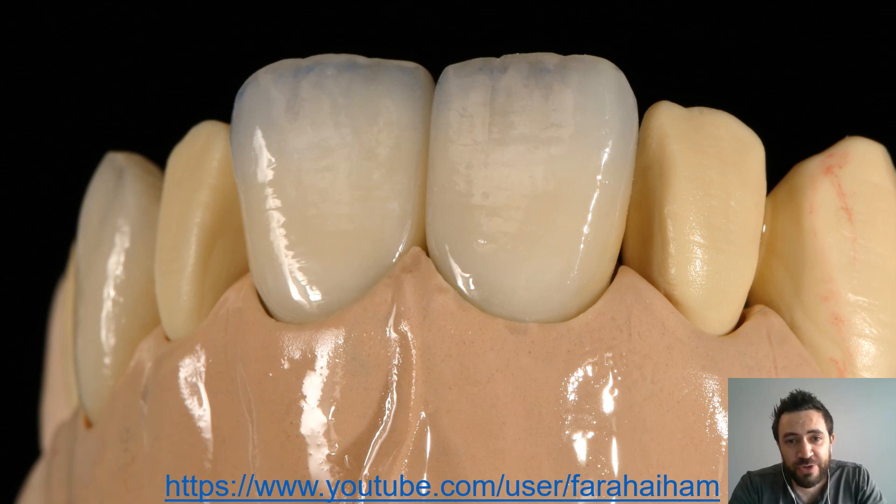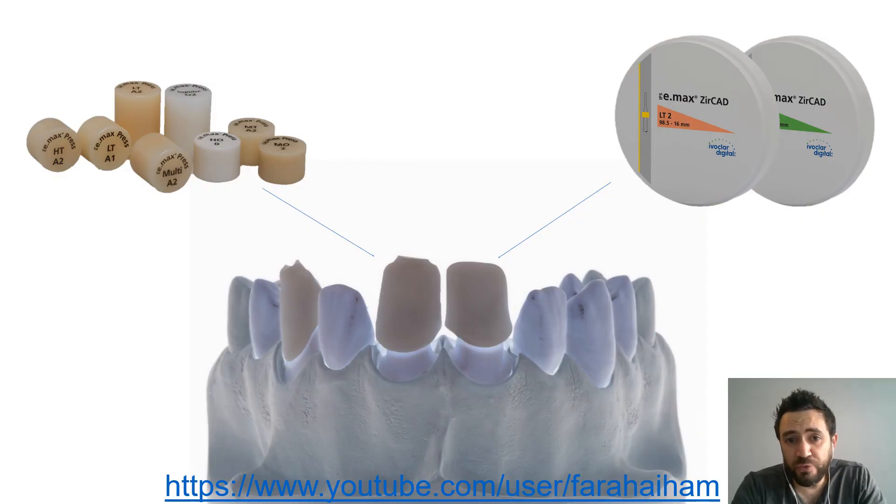Hello everyone. Today's virtual course is about layering two centrals. The objectives of this course are creating naturally layered centrals by learning: first, how to mix the porcelain powders; second, how to cut back the porcelain to allow integration of both; third, how to unify the optical properties of different base materials — even in the case of having two different base materials such as emax on one side and zirconia on the other side, like our case scenario for today.